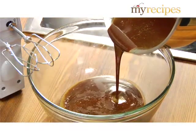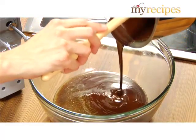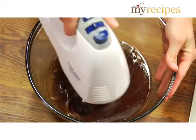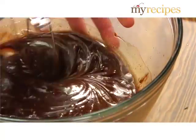Transfer the mixture to a glass bowl. Don't scrape the sides of the pan when you're pouring the fudge into the bowl — it may become grainy. Beat with a mixer at medium-low speed for two to three minutes, or until the mixture just begins to lose its gloss and starts to feel thicker.